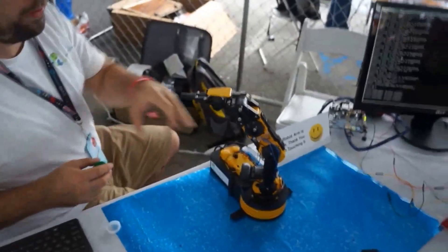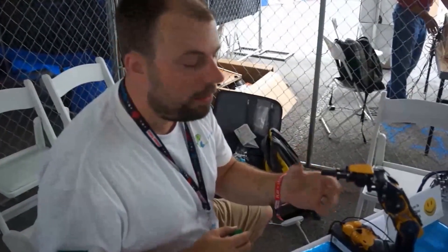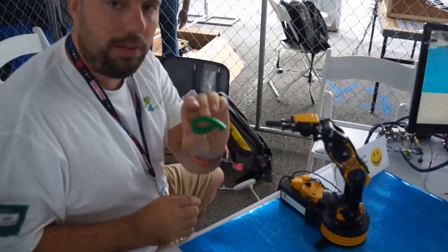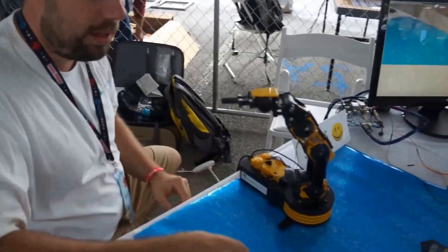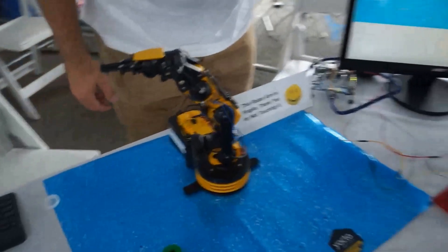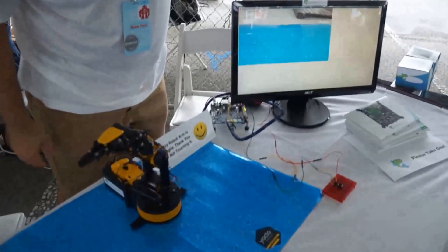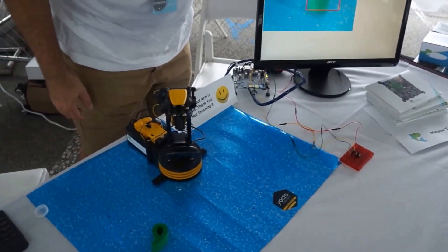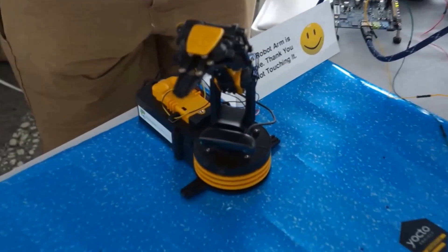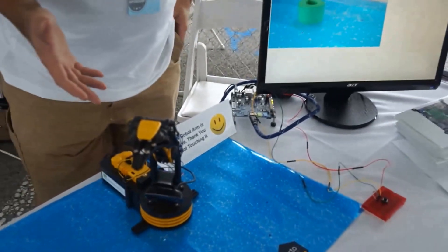The way this works is there's a little web camera attached to a robot arm — just a $40 or $50 robot arm you can buy on Amazon. It was trained using the OpenCV computer vision library to identify a little foam fish object. On screen you can see the output from the camera, and when the foam fish comes into view, that red box means the computer vision has recognized it.